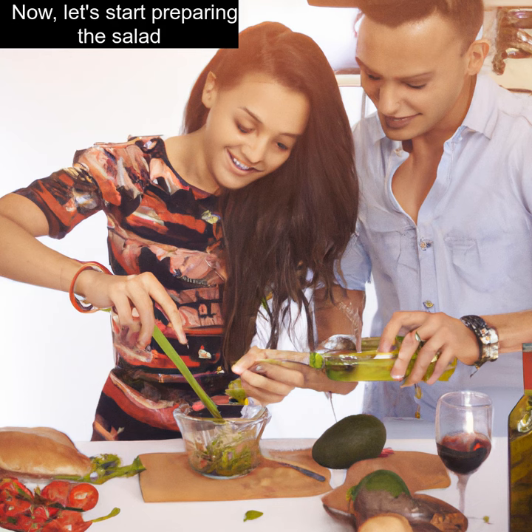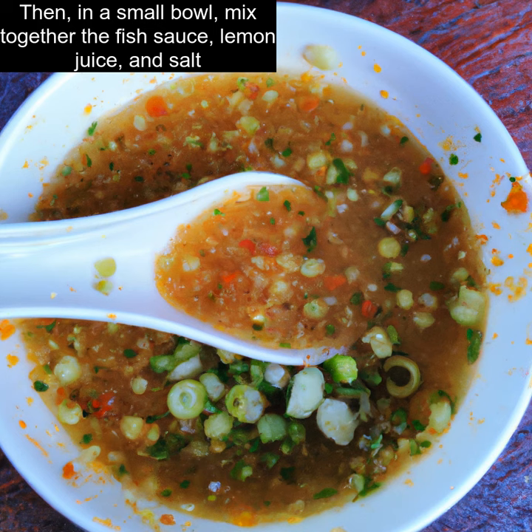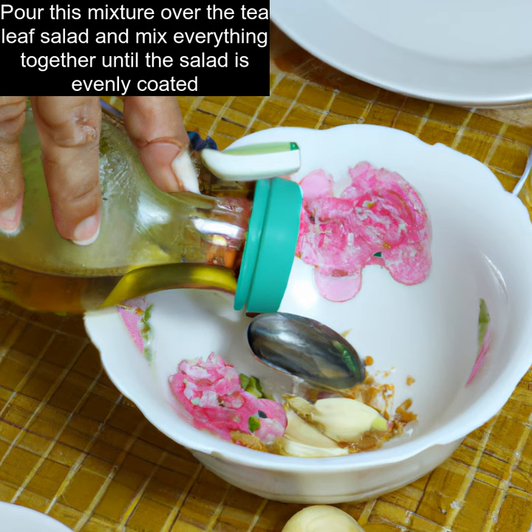Now, let's start preparing the salad. In a large bowl, combine all of the ingredients that we prepared. Then, in a small bowl, mix together the fish sauce, lemon juice, and salt. Pour this mixture over the tea leaf salad and mix everything together until the salad is evenly coated.